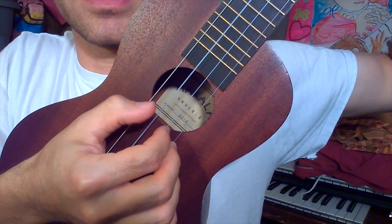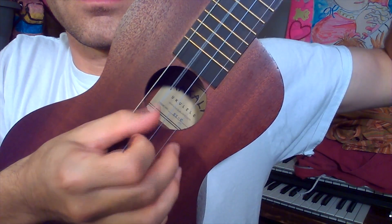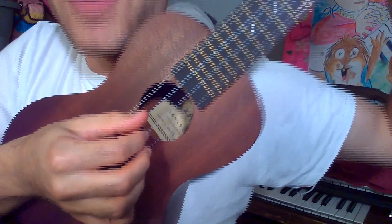Sometimes I hit the bass with the thumb — I alternate with the thumb. And if you practice a lot, your fingers just do it on their own, like everything else. So just, you know.